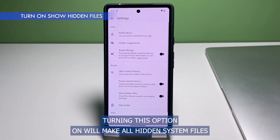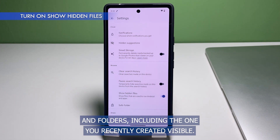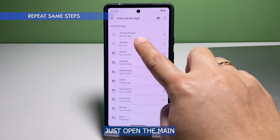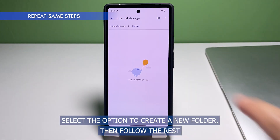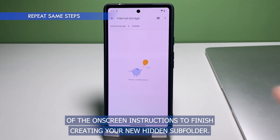Turning this option on will make all hidden system files and folders, including the one you've recently created, visible. Should you wish to create a new hidden subfolder under your recently created hidden folder or any other folders available in the system, just open the main hidden folder then tap on the three dots located on the top right corner. Select the option to create a new folder, then follow the rest of the on-screen instructions to finish creating your new hidden subfolder.